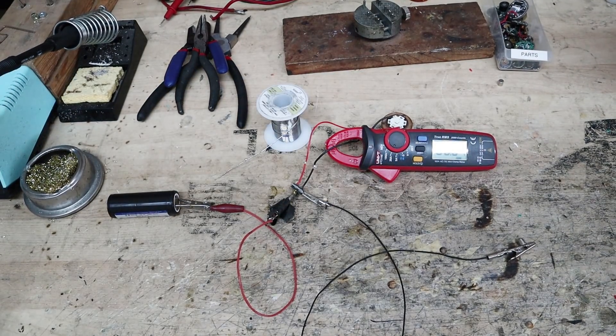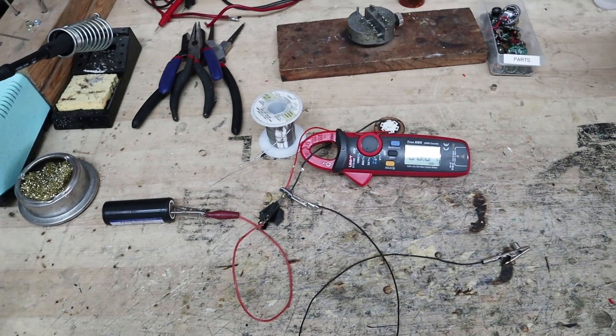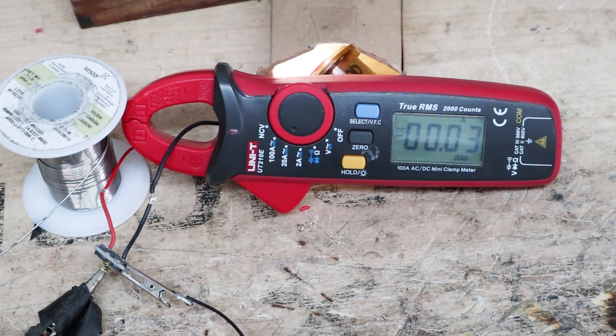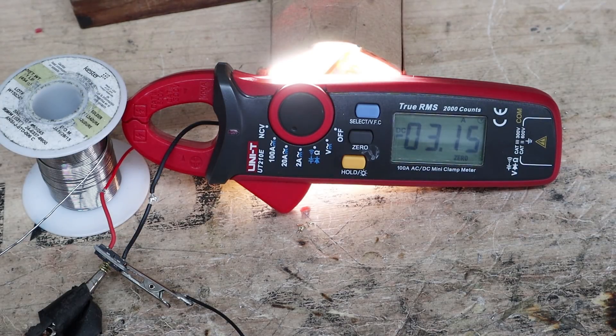We're just going to double check and see what our current is in each of the modes. In our low mode we're getting about 30 milliamps. Medium, about 760. And high, we're getting 3.15 amps.